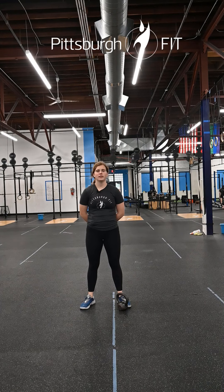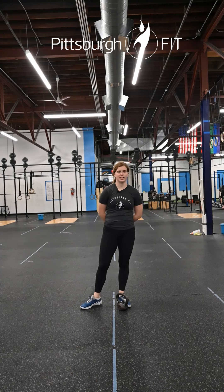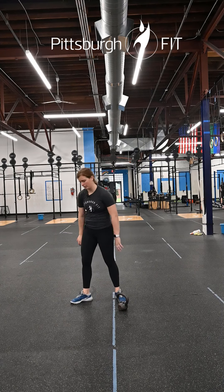Everybody pities the weak — jealousy you have to earn. What's up guys, it's Grace from Pittsburgh Fit here to take you through your workout for today. Warm up: two rounds, starting with 10 spider-man lunges from a plank position.